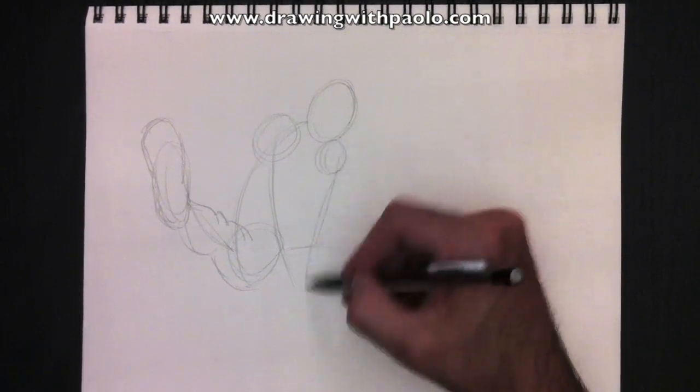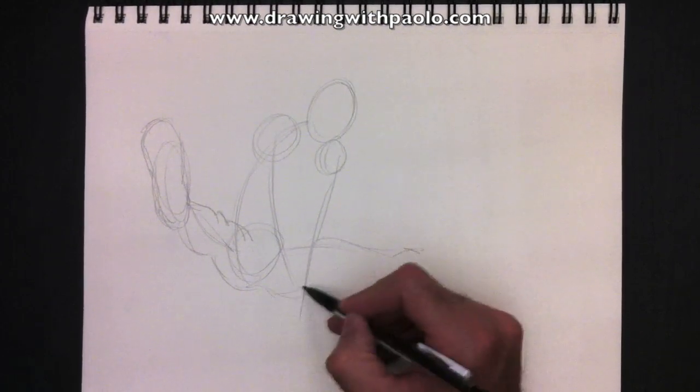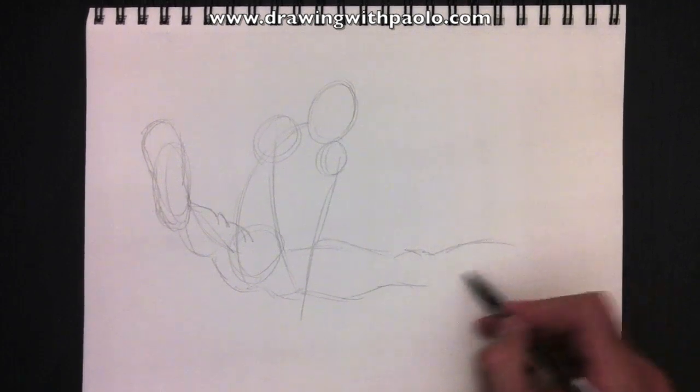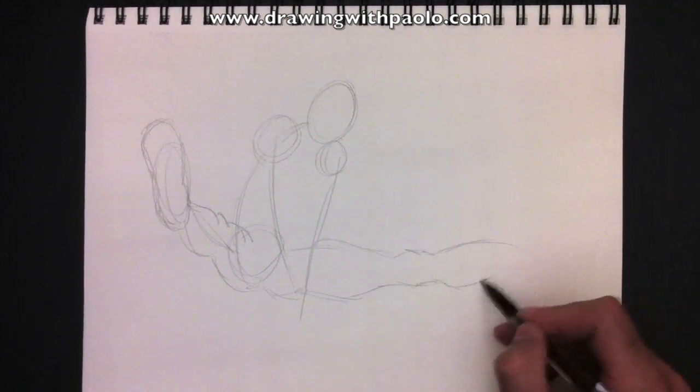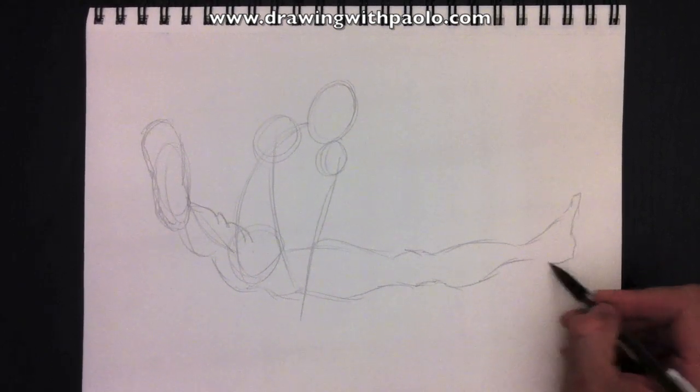We're going to add a shoulder on this side and pull down the line. We're going to add his thigh and his knee from this side. So the back of the thigh, the top of his calf — well, it's not the top of the calf, it's more like the shin. The foot over here.